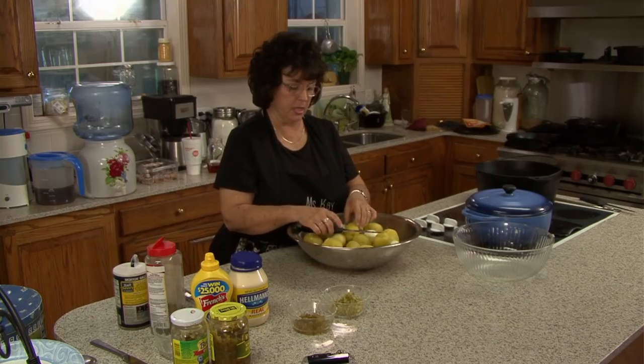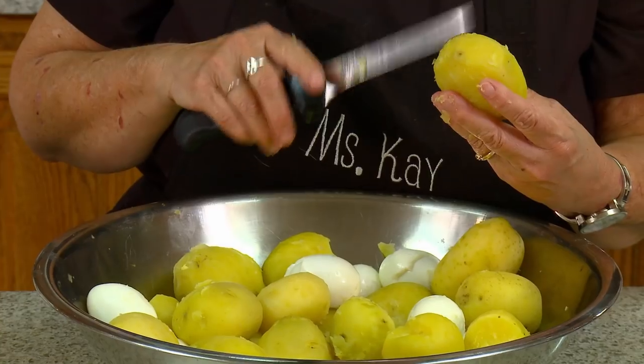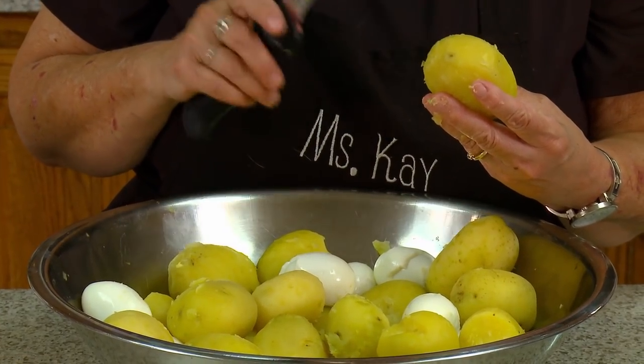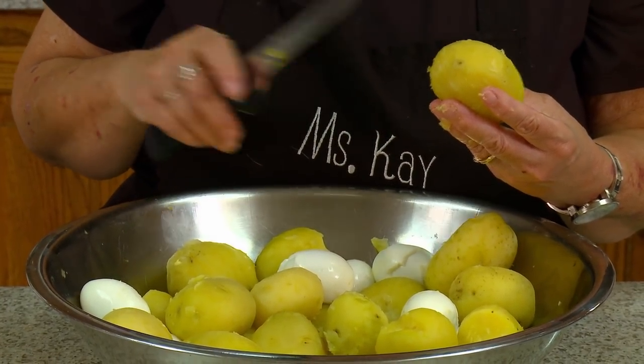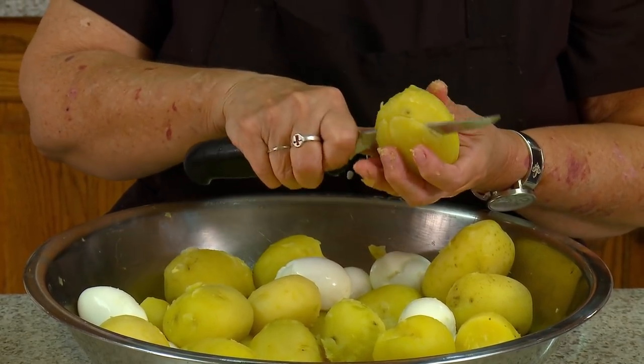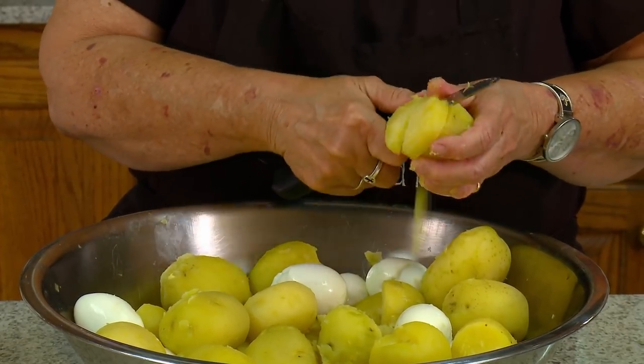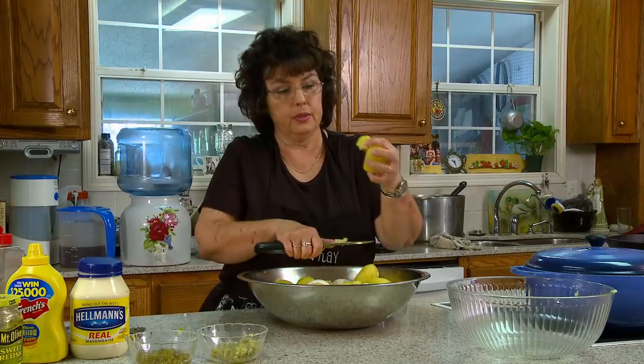Now the next process — what I'll do after everything's been peeled — what we do at Duck Commander, we cut our potatoes up. We don't cream them. We don't mash them. We cut them up into chunks, and I'll show you what I'm doing. I do them about this big.